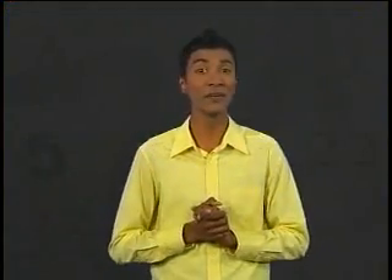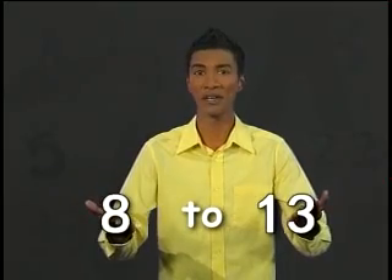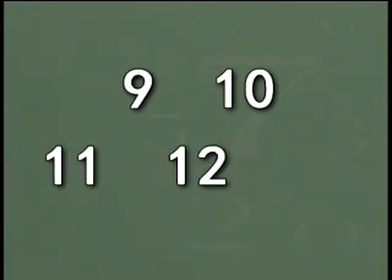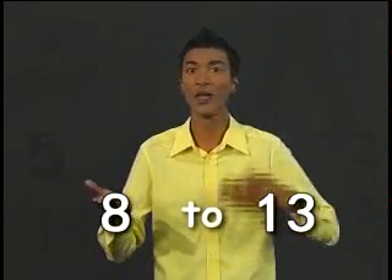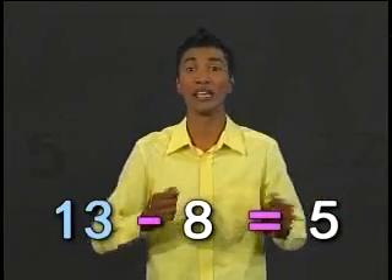Subtraction can also be used when we count up. For example, if we count up from eight to thirteen, how many numbers have we counted up? After eight is nine, ten, eleven, twelve, thirteen. We have moved up five numbers. Now let's use subtraction and see if we get the same answer. The bigger number thirteen minus the smaller number eight equals five. Yes, we get the same answer.